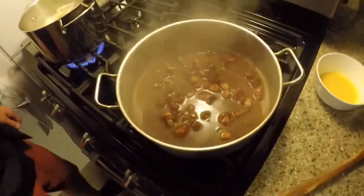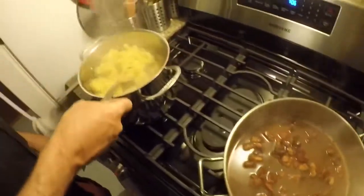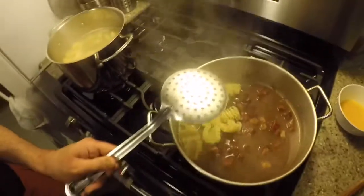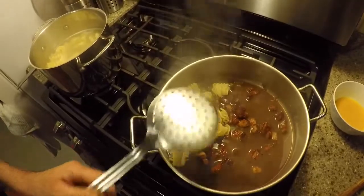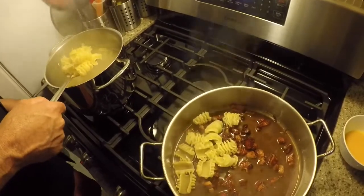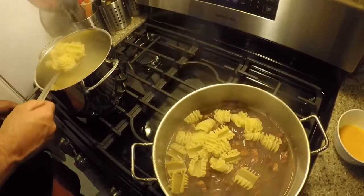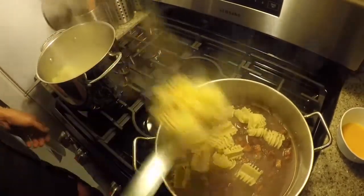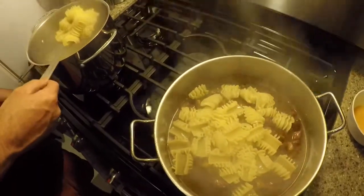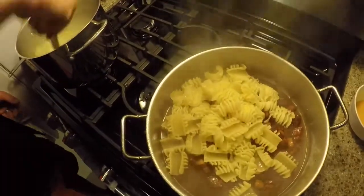We're going to cook that down, and while it's cooking down I'm going to start spooning in our pasta. These giant radiators look amazing. I tend to like the bigger shapes — the rigatoni and like this. I like the pasta cooking in the meats and all that. Look at that — it's soaking in that meat flavor and the juice.